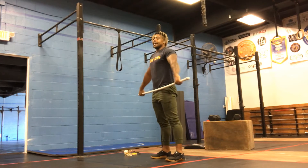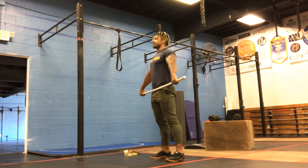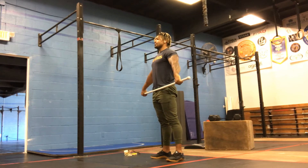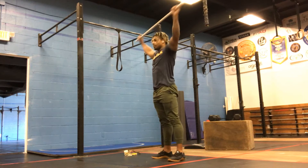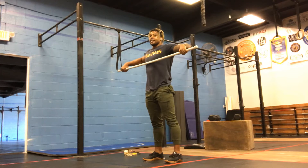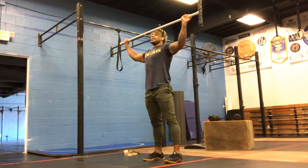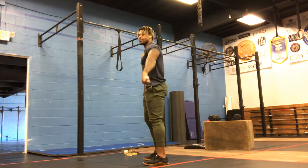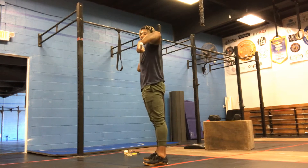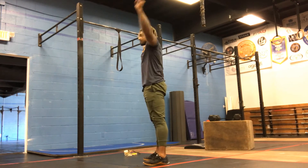The next movement is an add-on: hip, shrug, and then it's called the muscle snatch — taking the PVC pipe all the way up overhead in one fast motion. Dip, drive, pull. The pull should be elbows high and outside. I move my head out of the way and my elbows get underneath the PVC pipe, then I push. A lot of times people's hands will just go out and around — we're looking for up, through, push. That's our muscle snatch.